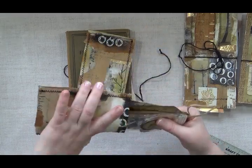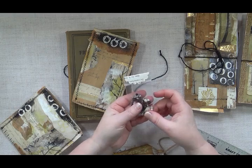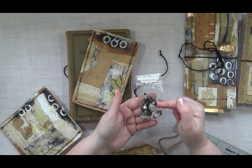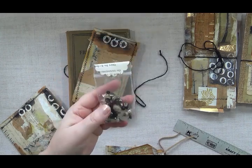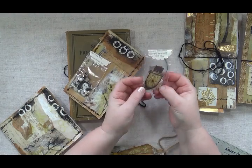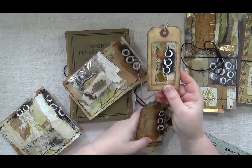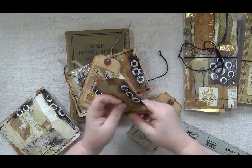Inside this little bag we have a little bag of goodies. This comes with glass beads, shell buttons, metal eyelets, and those little fasteners — the name just left my brain. There's a little bag of some ephemera — little tiny pieces of ephemera that match the colors in the kit. There are some little pieces of lace and fabric.